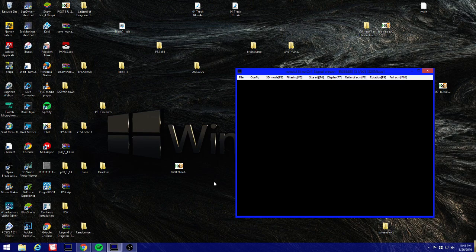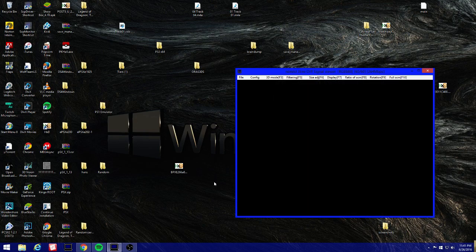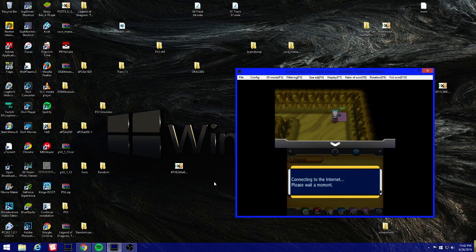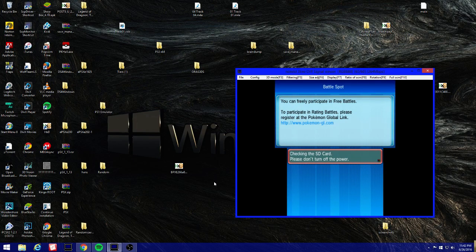I also want to make sure the online features still work and that it didn't mess with any settings. I'm going to try to get into a WiFi battle to verify. Searching for an opposing trainer — it takes a while to find someone. Everything seems to be working fine.